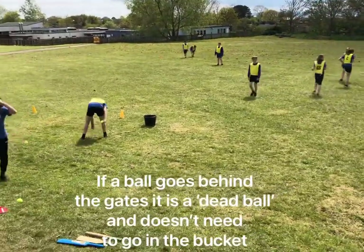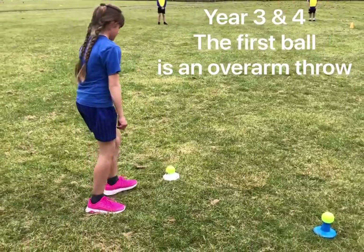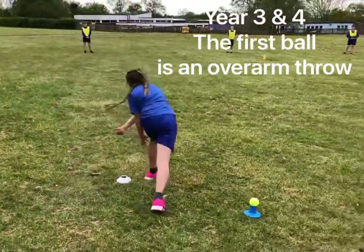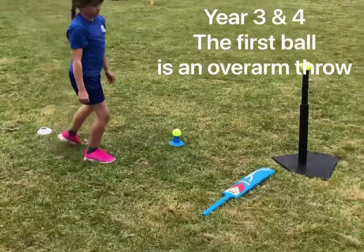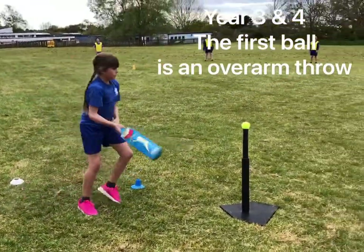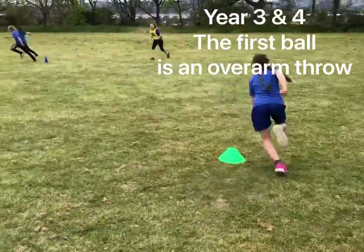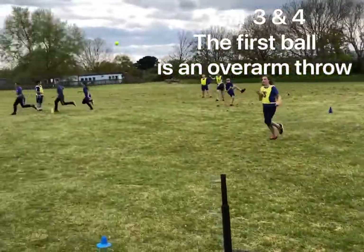For the year three and four version, the first ball is a thrown ball - so you pick it up, look for the gap, big throw, well done. Then you pick up the bat, hit ball two and hit ball three, drop the bat, go around the green cone and catch up with your batters. Then throw it in.